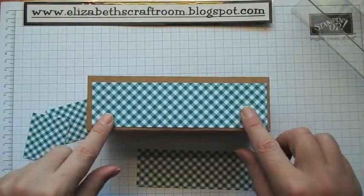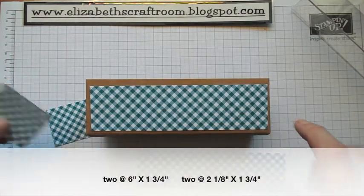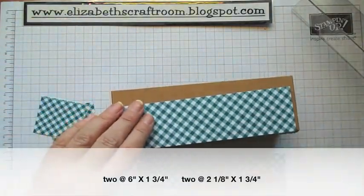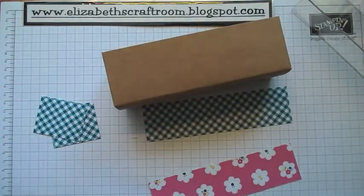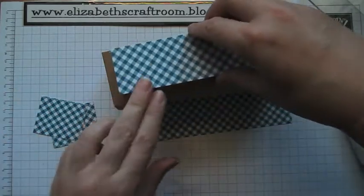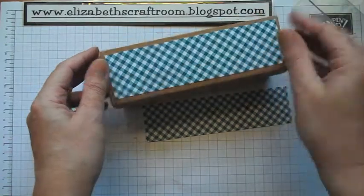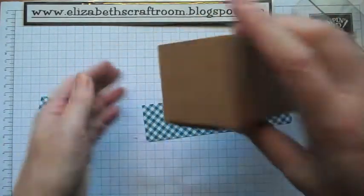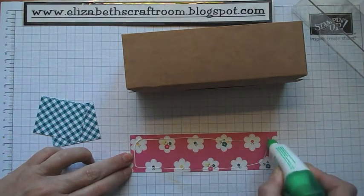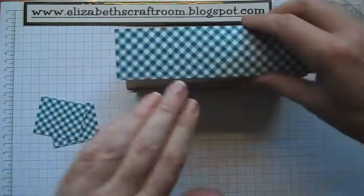I've just cut four pieces of this — very easy. Two at six inches by one and three quarters, and two at two and one eighth inches by one and three quarters. I'm just going to glue those on the outside. I like my Tombow because we can just wiggle that and get it right in place. On my other one I did daub around the edge using Crumb Cake to give a little bit more of a vintage look, but today just for speed I'm going to do that without. It also gives a crisper finish — it's a slightly different look.